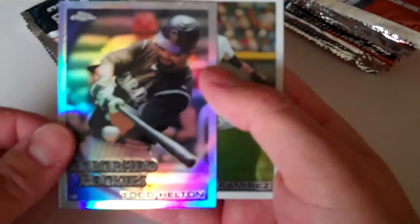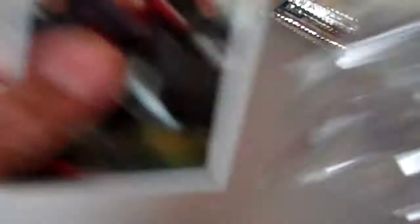Refractor. Base. Refractor of Todd Hilton. Base. Base. Base. Base.